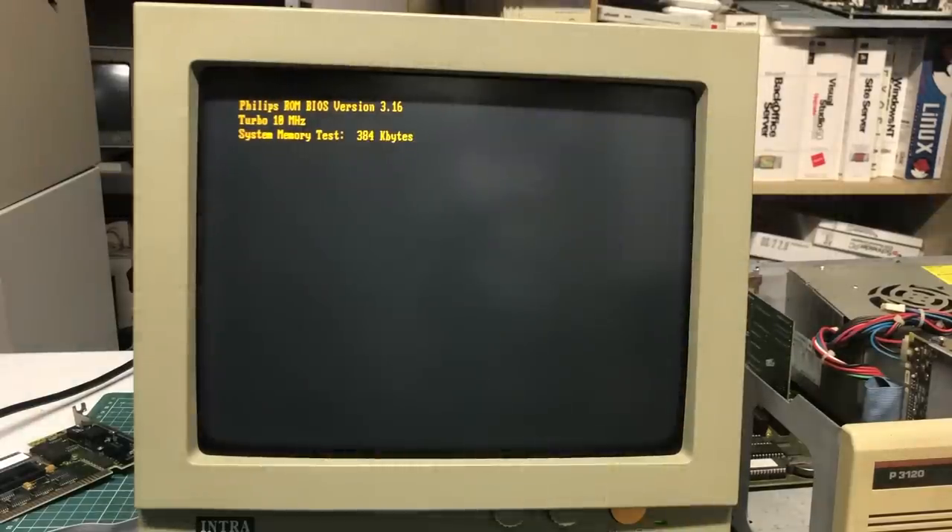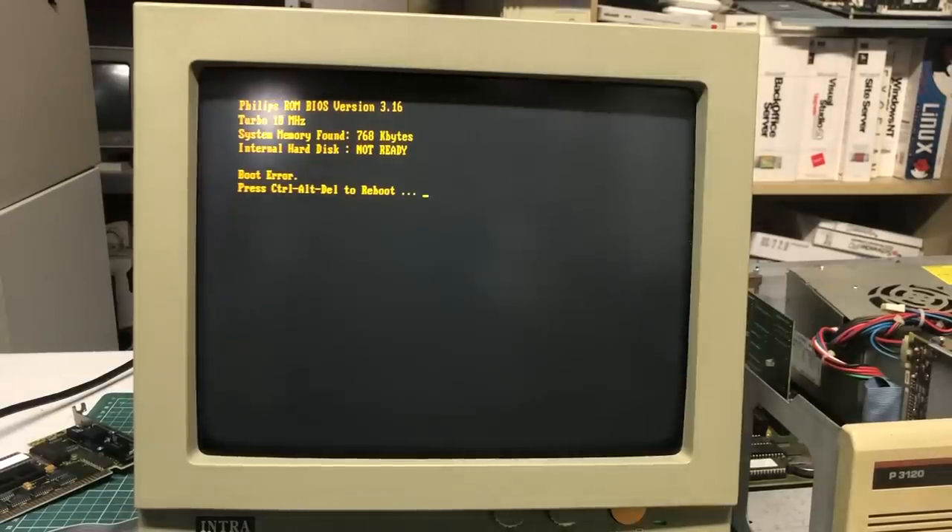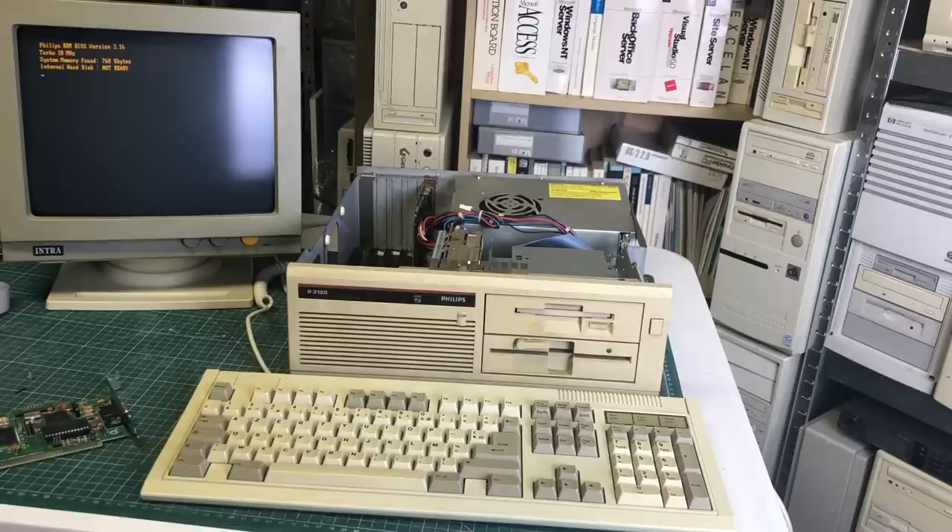Let's see how much memory we have here — it counts all the way up to 768 kilobytes. We immediately get an internal hard disk not ready error message, followed by a boot error prompting us to reboot using Ctrl-Alt-Delete. The computer is initializing both floppy drives — the 3.5-inch and the 5.25-inch — but obviously it's not booting because we don't have a disk yet.